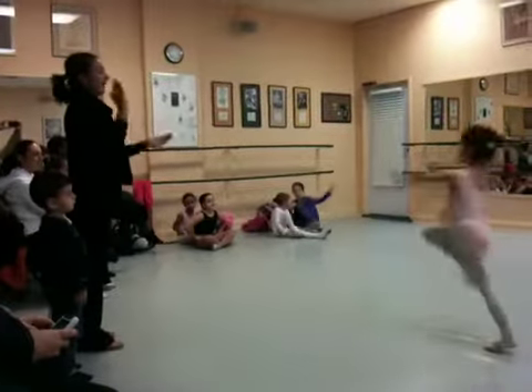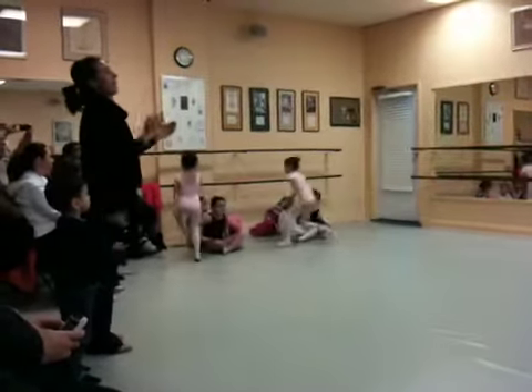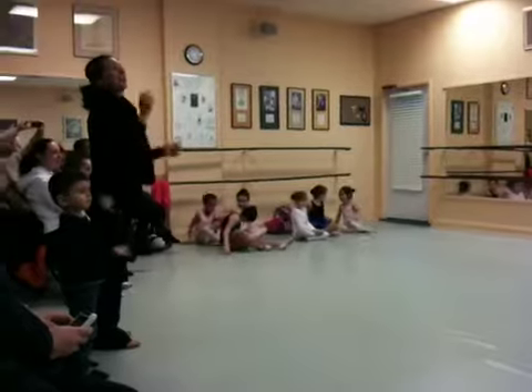Let's march. Opposition. Nice. Five, six, there we go. Five, four, two, three, four. Opposition, opposition. Opposition, there we go.